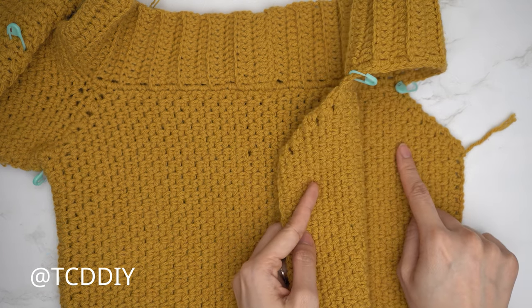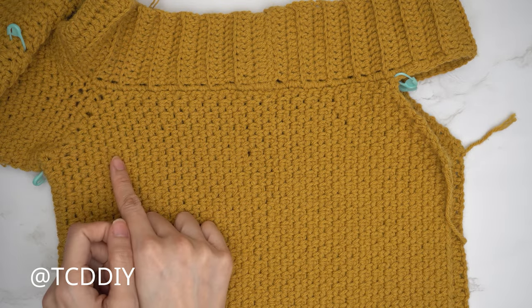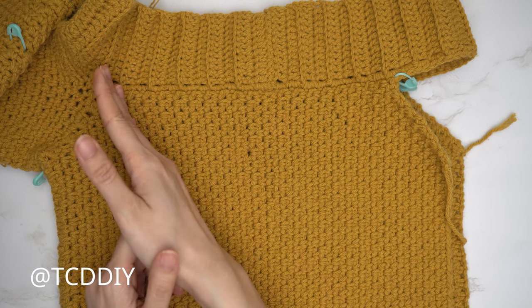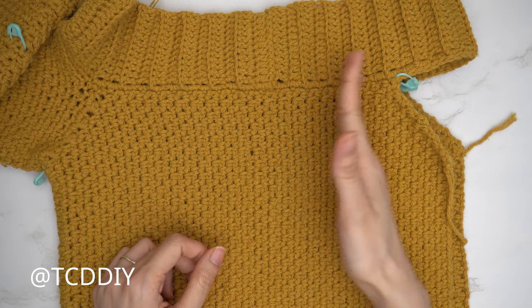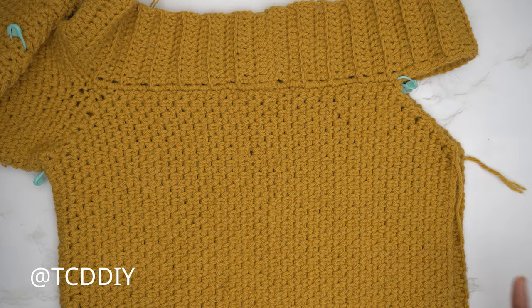For the back panel, make the same chain and the same number of rows for the underarm. Insert your hook into the stitch marker stitch for the back panel, work across the back with moss stitches, and finish with the same underarm portion. Once that's done, we'll seam everything up.